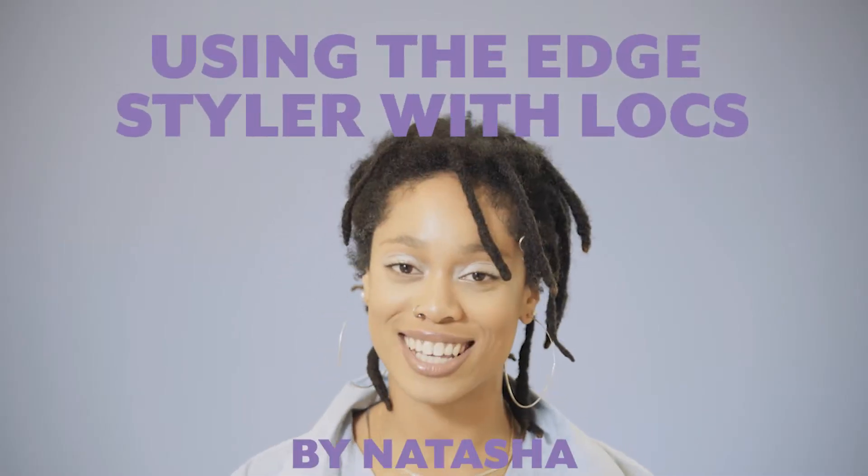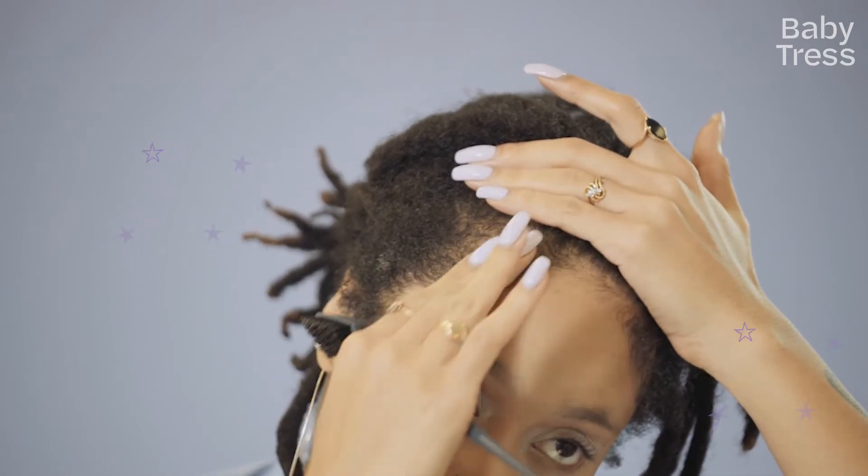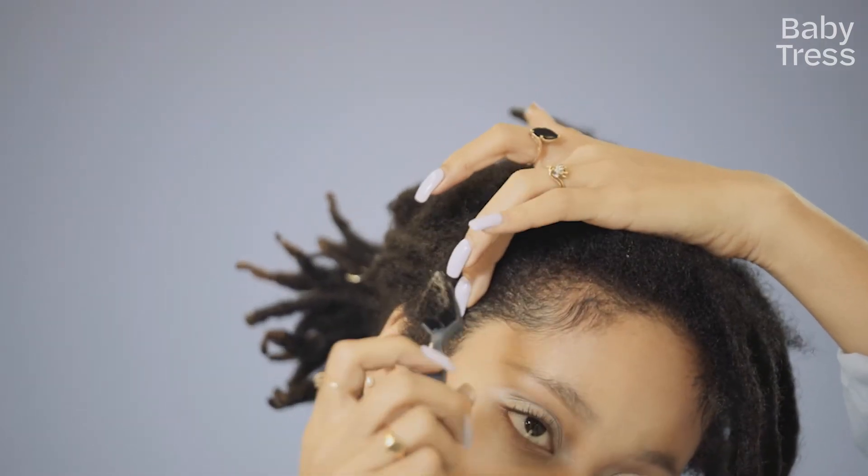I'm Natasha, I am a stylist, and I'm going to show you how I use my Baby Tress edge styler. I remember sitting in my mother's lap and her using like a toothbrush. It is a new age and a more convenient way of doing what has been old school for me.